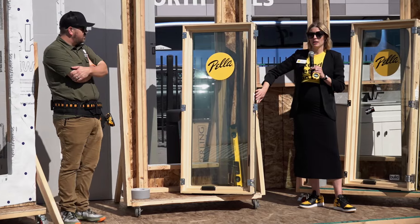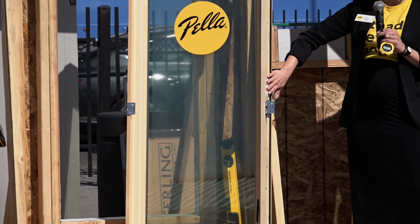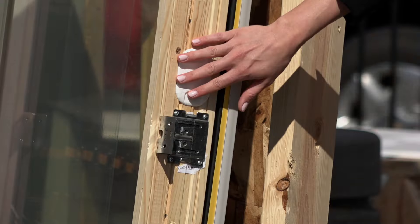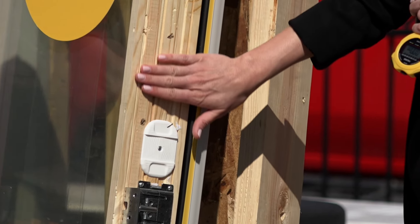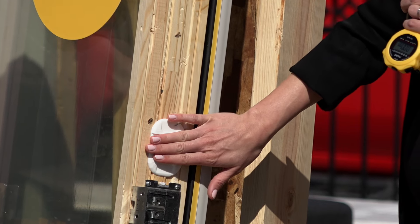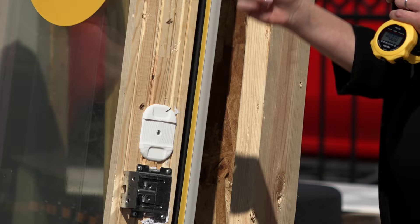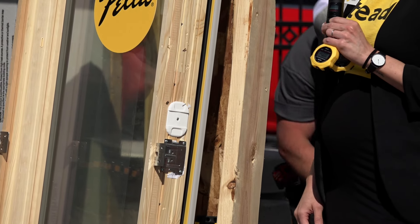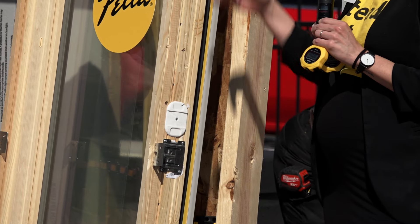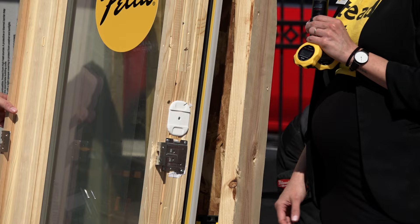There are also shim guides that go onto the sides of some windows up to certain sizes, as well as on our double-hungs and single-hungs. This allows you to slide a shim down the jamb — it catches in the center slot and you can go in or out depending on the space you need to fill. It helps hold the shim in place to give consistent reveals and good performance, preventing the hourglassing effect on single-hungs and double-hungs.